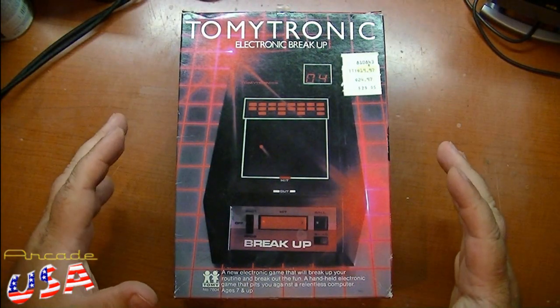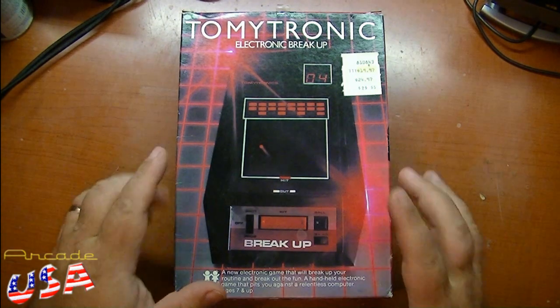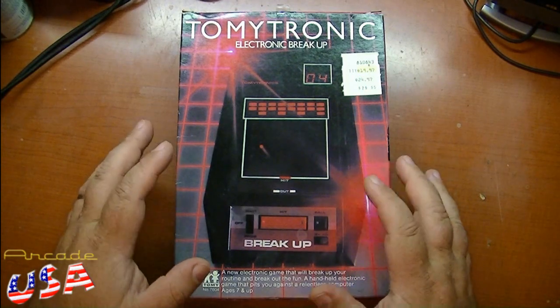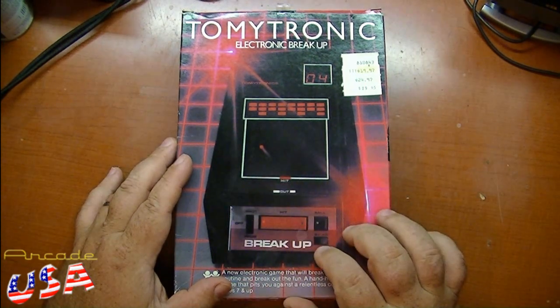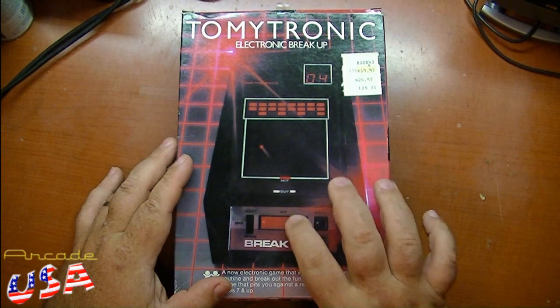Let's take a look at Tomitronic's Breakup. It's basically a breakout, except you don't have a movable paddle. What you have to do is time hitting this one button here to get the ball to rebound back up to hit the blocks. So it's more of a timing rhythm type of game.